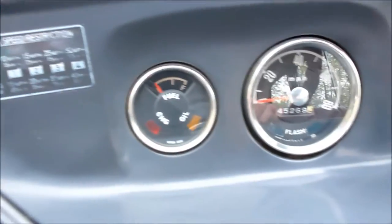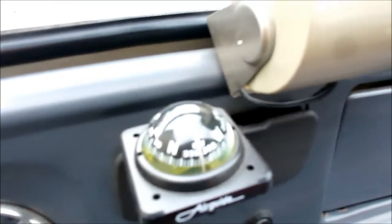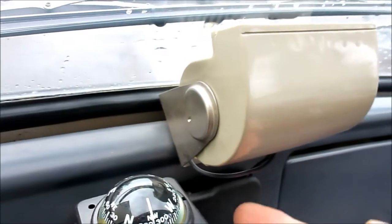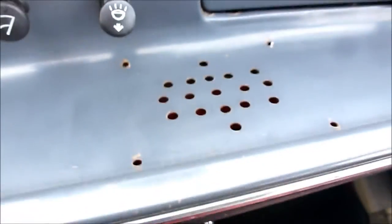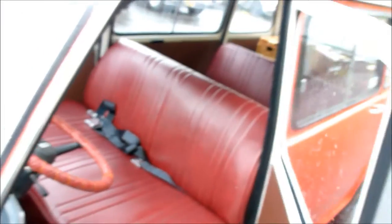A really nice dash. A heater fan motor here which just recycles the air from here to there. And a compass. Speaker grille. Very nice interior. Seats, and there's some picnic baskets in the back to display his awesome picnic character.